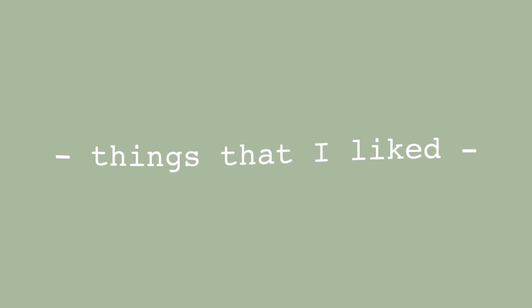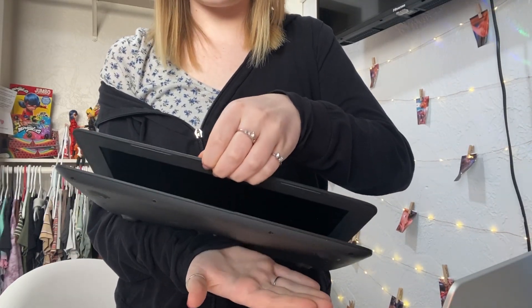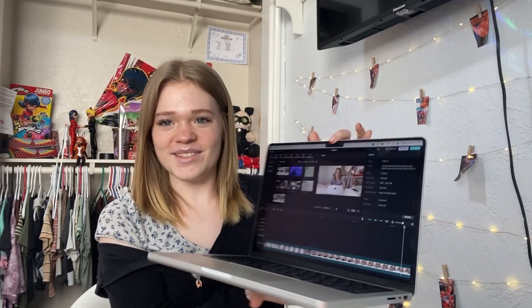I have some stuff written down on this notepad — things I've noticed while using it, things I like and things I didn't really like, and also customization stuff. The first thing I have written down is the fact that you can open this with one hand. I've never had a laptop before — only my school Chromebook, and you could not open that with one hand; the whole thing lifts up. But with this MacBook, I don't have to do that, which is so nice.